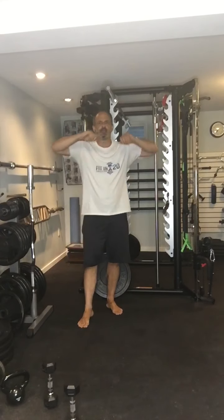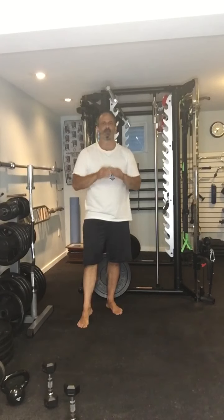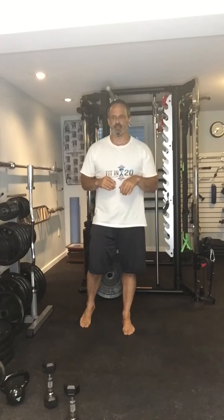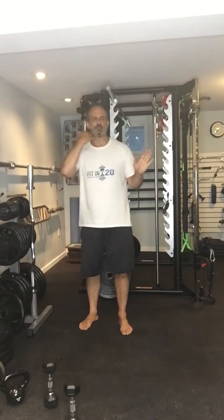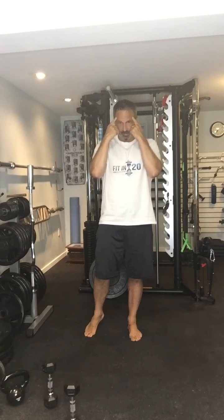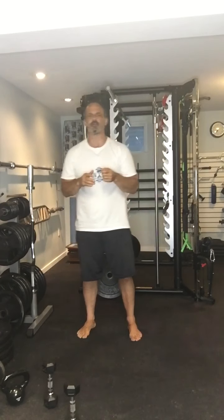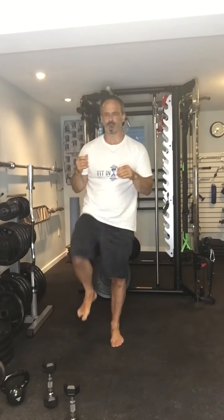Rather than doing donkey kicks today, what I'd like you to do is a hip flexion exercise if the lunges are too much for you. Use the wall for this one because we want to stay as stable as possible for the deload — we really want to focus on form. This is the time to make sure your form is good. You just bring your knee up.